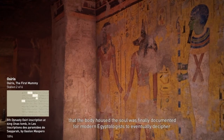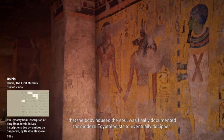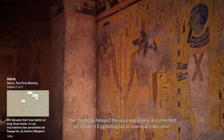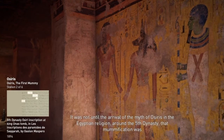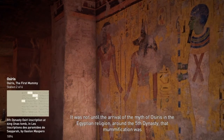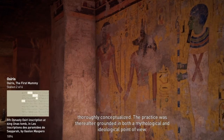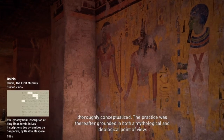Ideologically, the will to preserve the body is not explained in any way until 3600 BCE. This is when the Egyptian belief that the body housed the soul was finally documented for modern Egyptologists to eventually decipher. It was not until the arrival of the myth of Osiris in the Egyptian religion around the 5th dynasty that mummification was thoroughly conceptualized. The practice was thereafter grounded in both a mythological and ideological point of view.